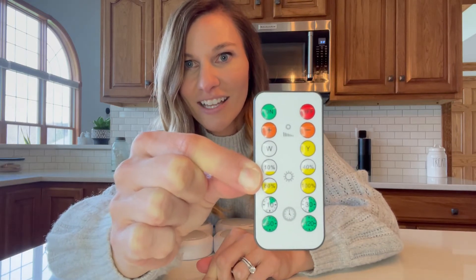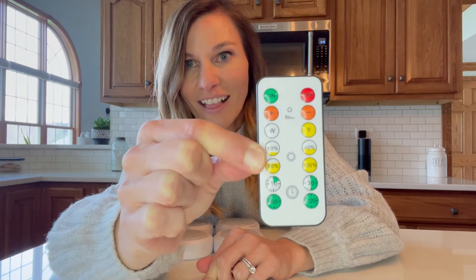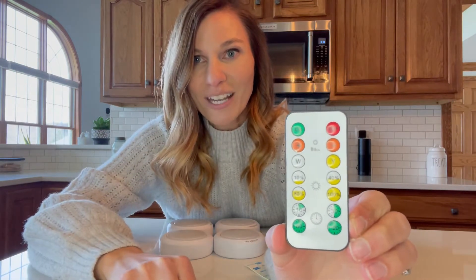And then there's different timers. I love that I'm going to be able to use the remote with it. I'm going to show you what it's going to look like when it's under the cabinet and what it's going to look like at nighttime in the dark.